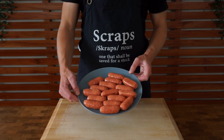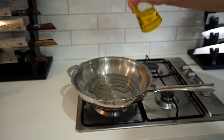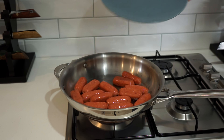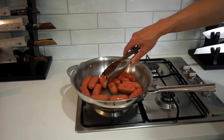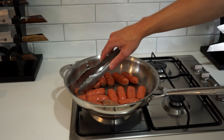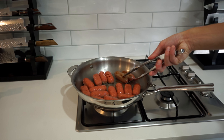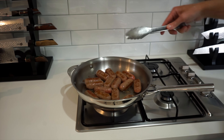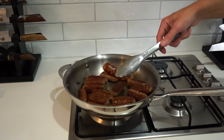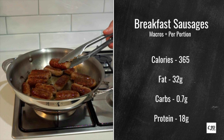Now that prep is done, place a large pan over medium-high heat, add 30 milliliters of olive oil, then slide in the sausages. Spread them out evenly so they're not touching, and cook for about six to seven minutes, rotating every minute or so to get nice browning all over. You can also do these in the oven — I'll leave details in the description. Once golden and cooked through, remove from the pan and place on a plate.